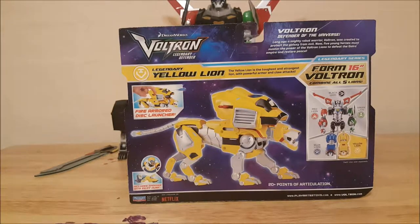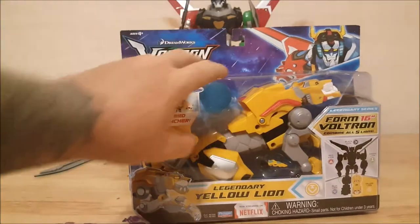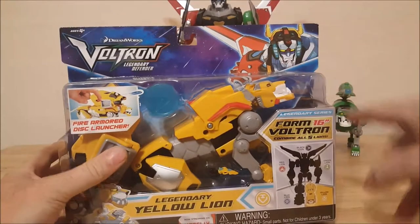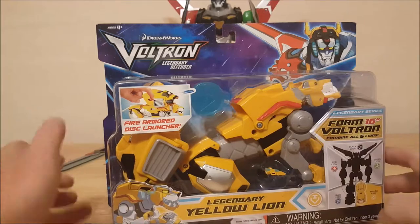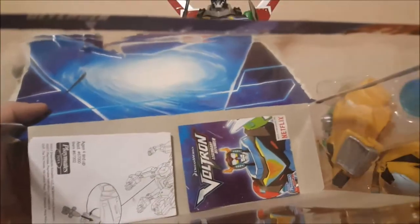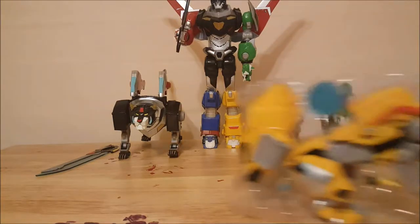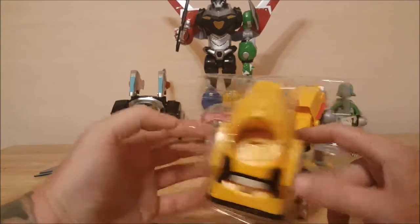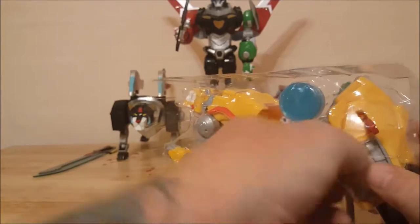So let's go ahead and open this box up and take a look inside. It does come in kind of a clamshell-type window packaging, so you get a nice little look at the yellow lion. It's Netflix, Playmates — not bad. It does come with a little catalog and the directions. Like all the lions, I noticed there's plastic holding it together and it is just twisty ties, so it doesn't look like you have to cut anything.